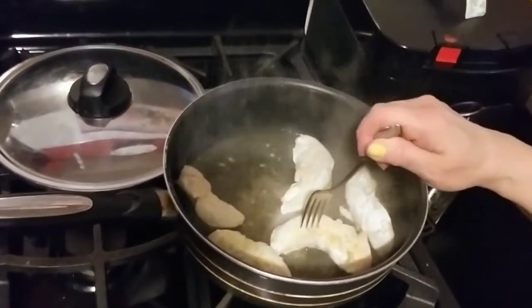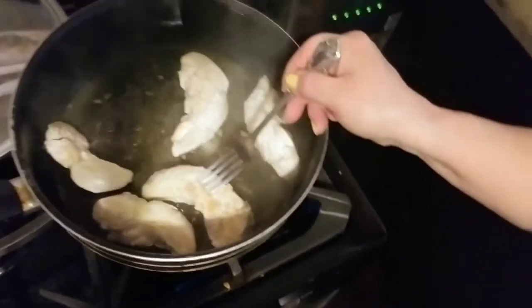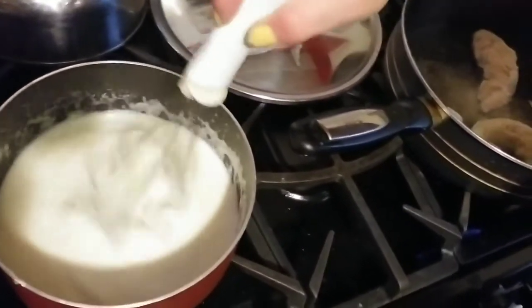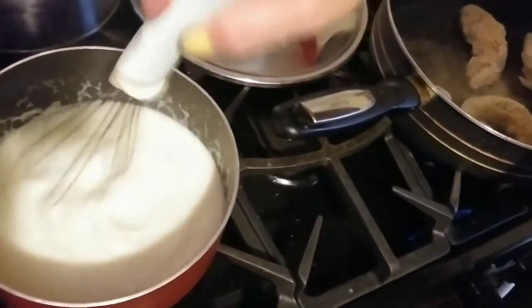Giving the chicken the doneness test — just put a fork in and when the juices run clear you know it's done. Stirring that sauce up again, and you can see now it's a much better consistency.